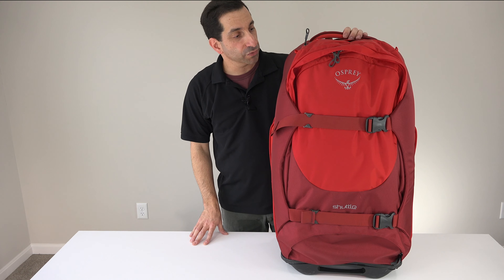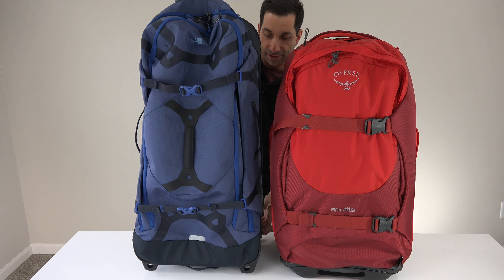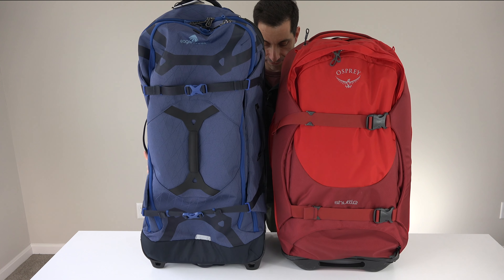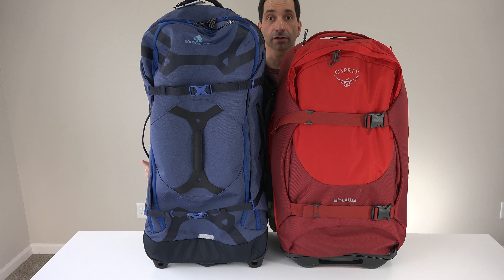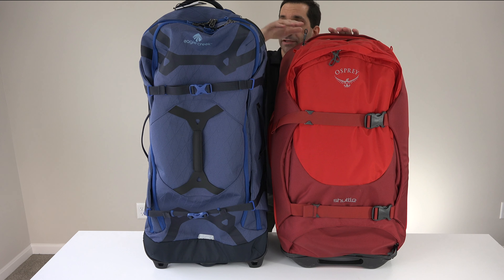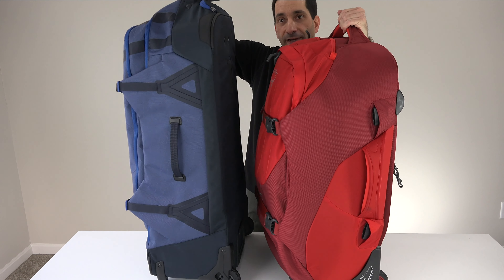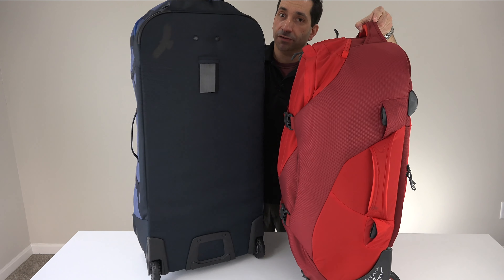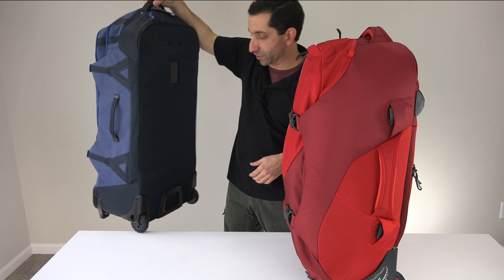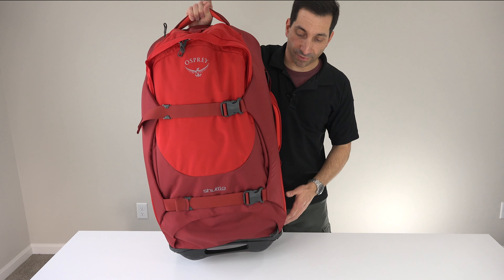One other comparison with this bag: Eagle Creek recently came out with their Gear Warrior series. This is the Gear Warrior 34-inch bag, 110 liters. It is four inches taller than the Osprey Shuttle 30. At 110 liters versus 100 liters, they both weigh exactly the same on my scale, but you are going to get a little bit more space with the Eagle Creek. Also the Eagle Creek has a visible spot for a luggage tag right here. So just an interesting note there — and there is the size comparison for you.